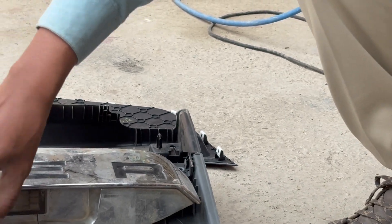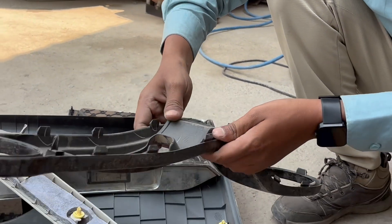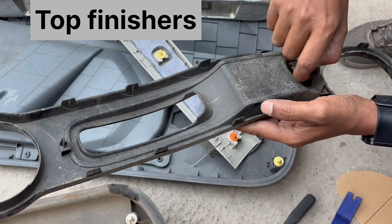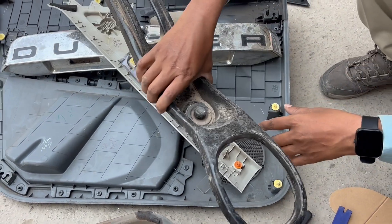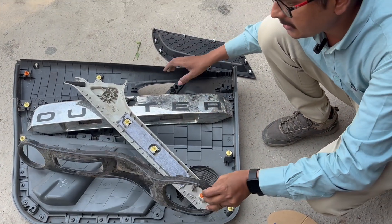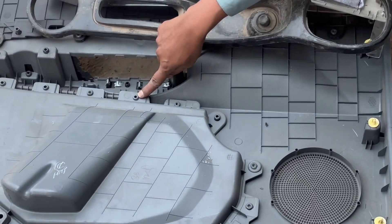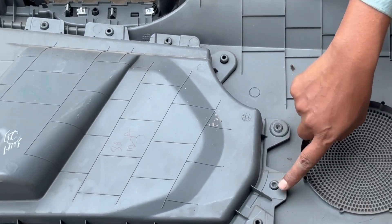Some fixations are used without fasteners. These are snap fixations on the peripheral area of the top finisher — you can easily snap it with no need for any additional fastener. The same happens with other parts. Additionally, these are welding points, and welding also requires no additional fixation.